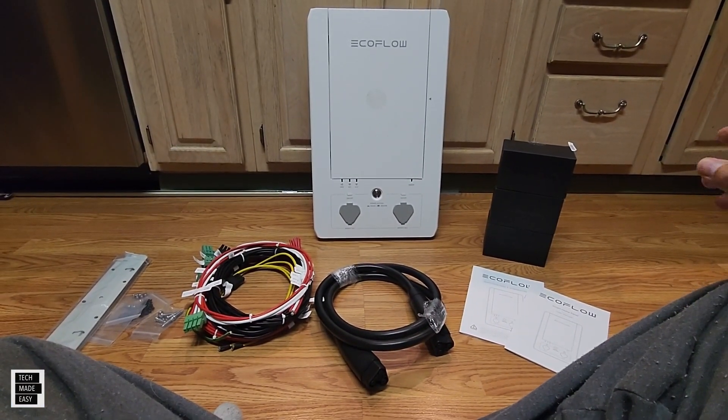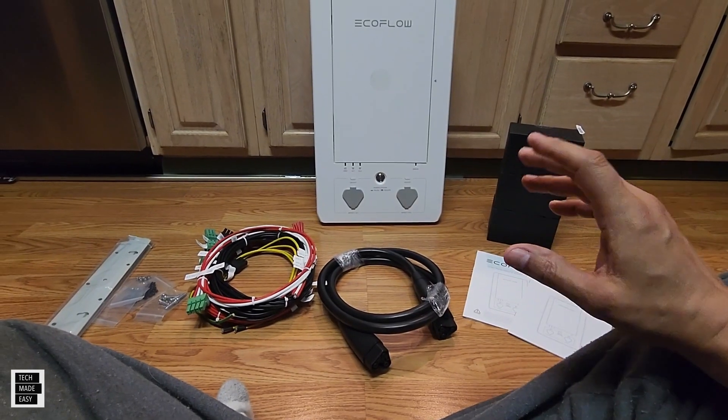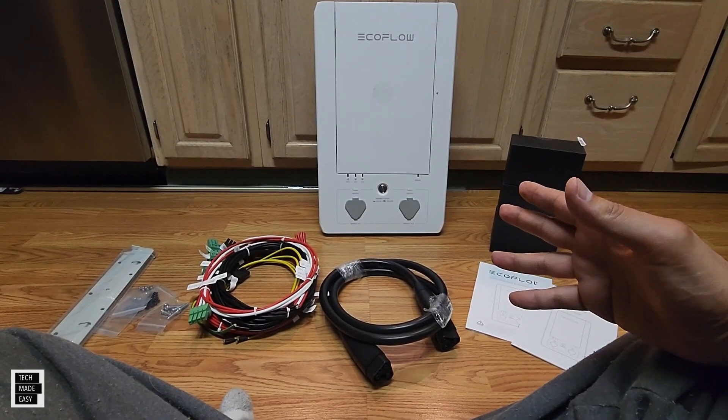One quick note: if you are going to get this installed, you're better off getting it installed with an electrician, because you're going to need to get permits and all of that to make sure this gets installed properly and the right way.